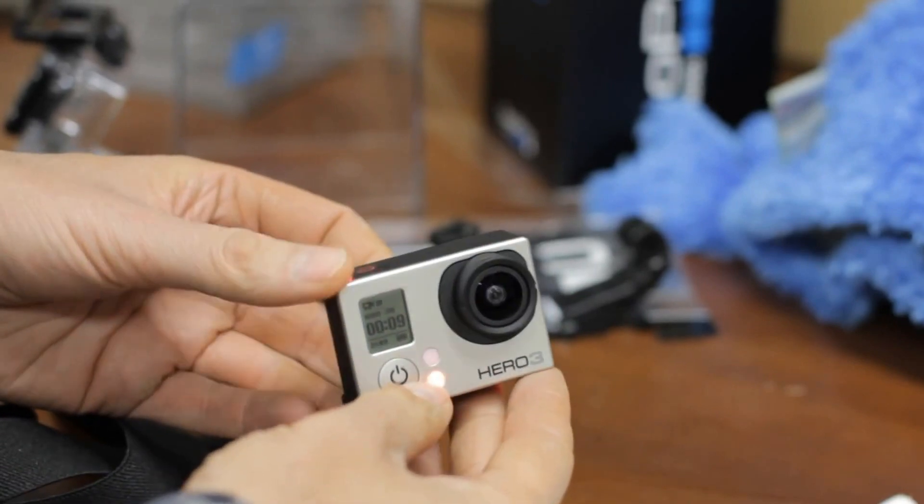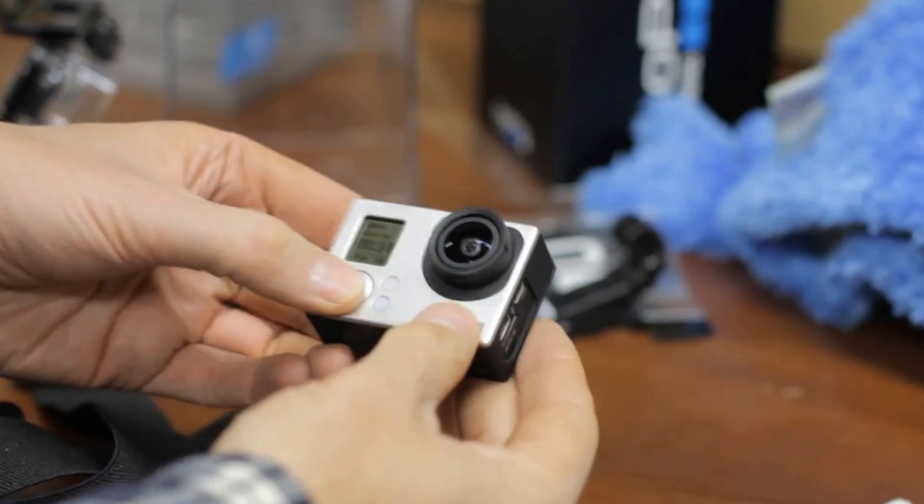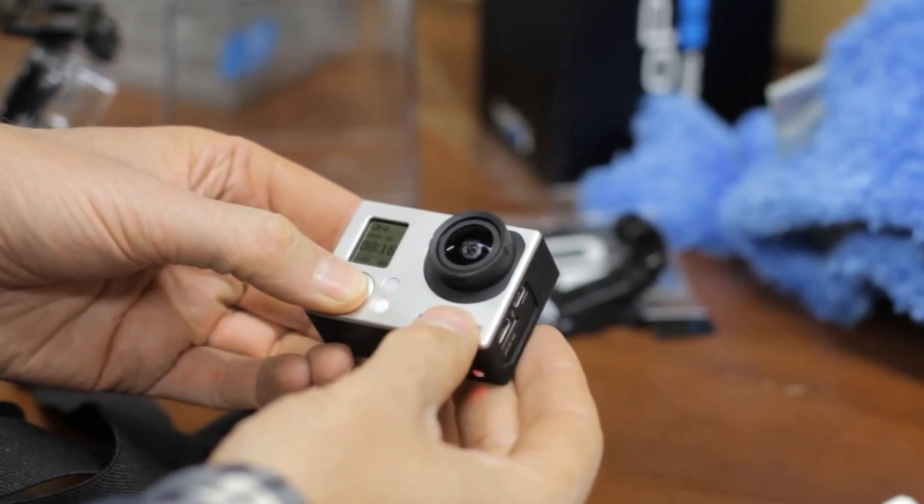Regardless, they should let everyone know that they're aware of the problem and are working on a solution. Without more information, I can only conclude that GoPro is being greedy and is not concerned about their customer experience.